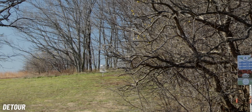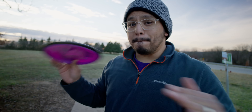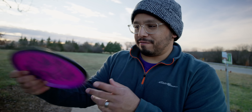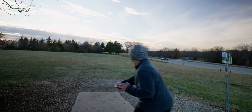It has enough stability to handle some power when thrown flat, and if you give it the height it'll just pan over almost like a perfectly beat-in Roc 3. If you know about beat-up Roc 3s, they're magical — this is basically that but in a fresh brand new disc. I know that might be blasphemous to some of you, but that's the best comparison I can think of for this.